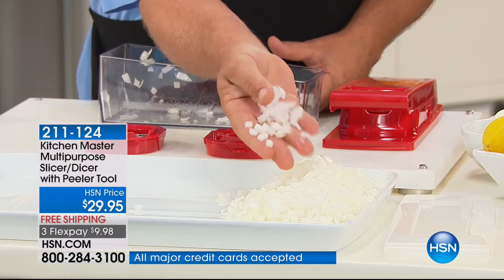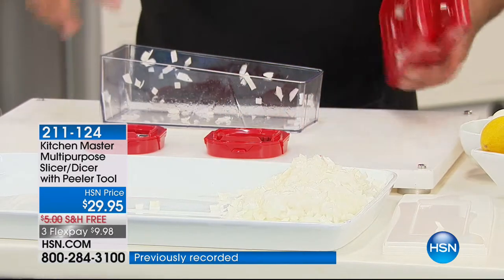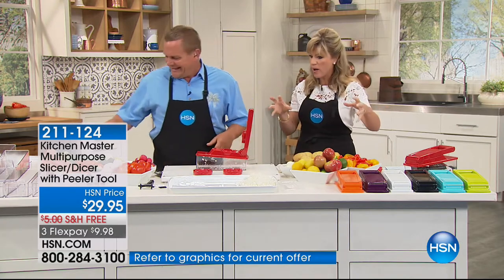There's no way that you could dice an onion that quick, safe, fast, and easy with a knife. This is so well made. I thought this would be some flimsy plastic. Oh, they're well made — this is thick, very durable, well made.